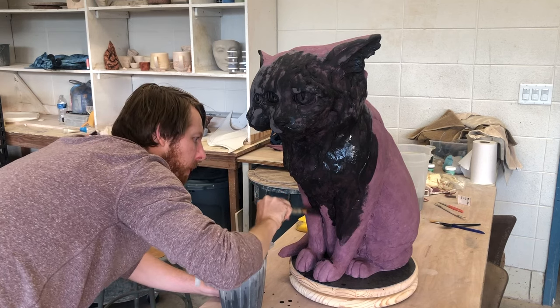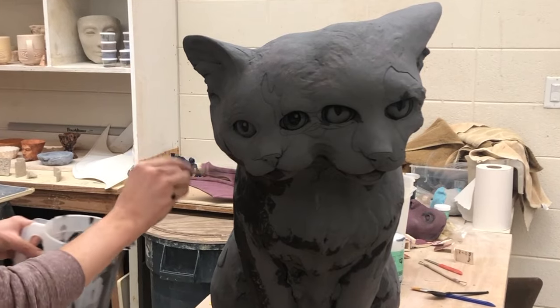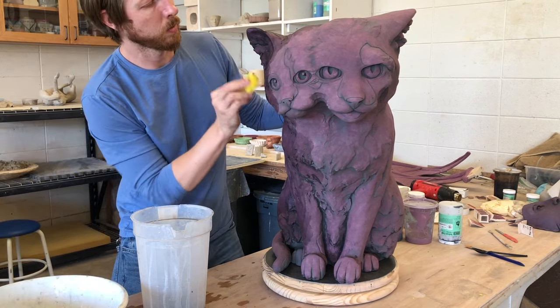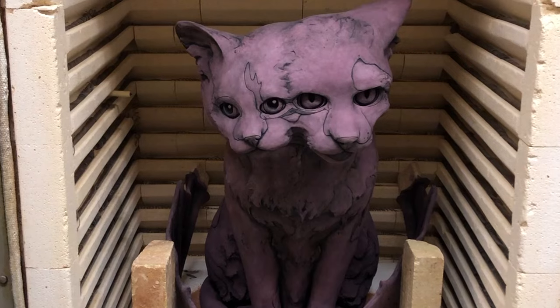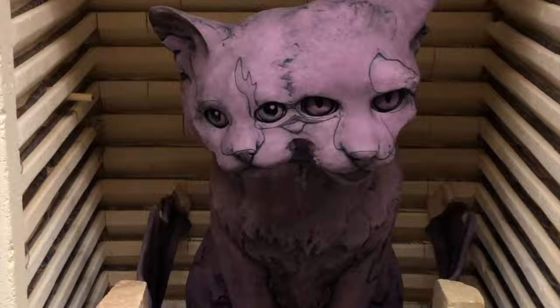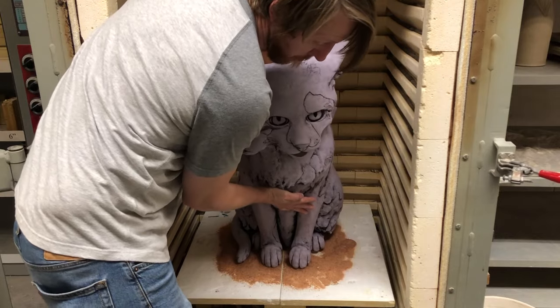I'm adding a layer of black underglaze to the entire piece, making sure to carefully get it into all the nooks and crannies. Then I take a damp sponge and start wiping it off of all the high points, so that the black underglaze stays inside of all the different textures. It's a Groundhog Day process as it's fired once again. Now this would be the final color, but my wife thought it was a little too much on the red side — and honestly, she knows what's best for my art. So I cooled it down with this mystery purple, and I'm over it.